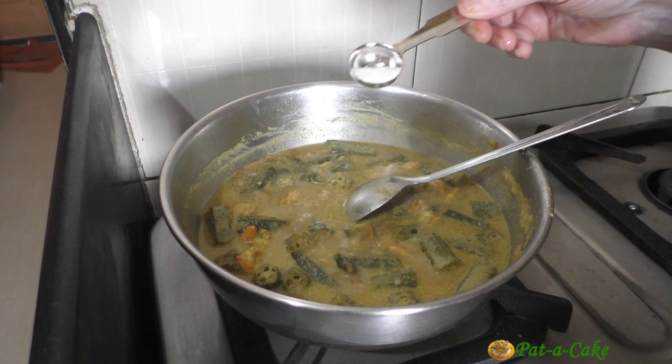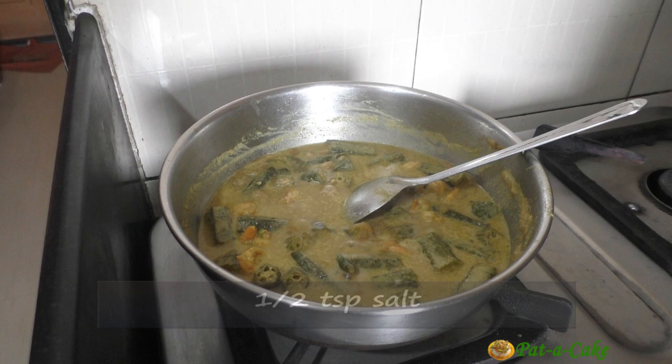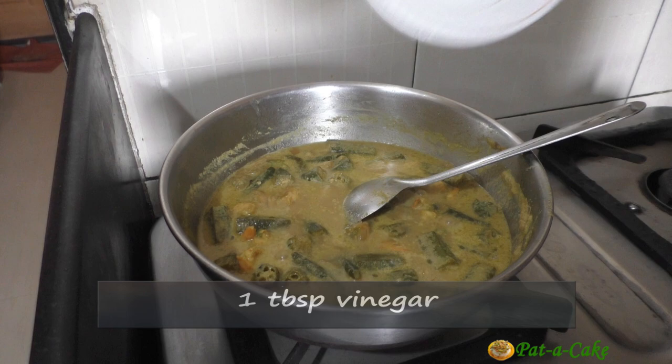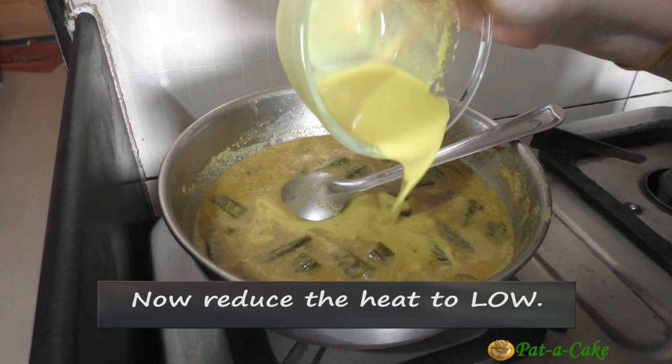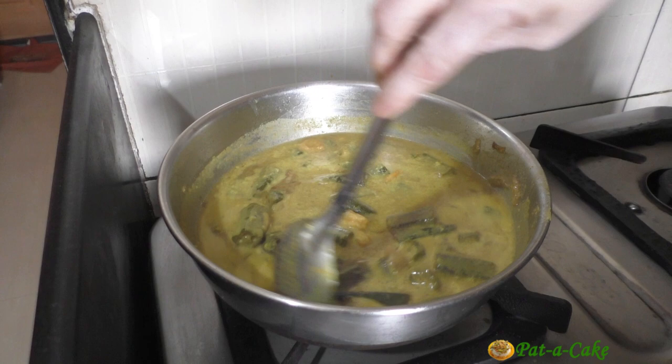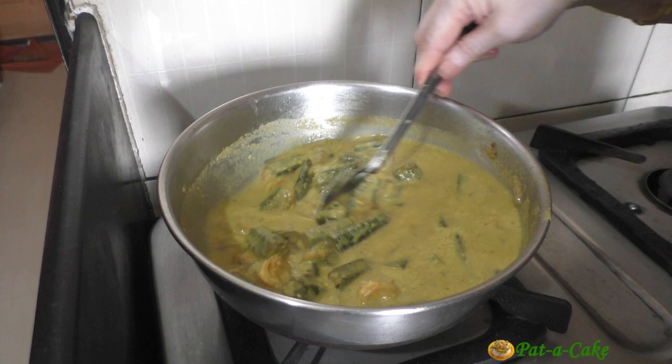It's now time to add in half a teaspoon of salt — we'll add more at the end if necessary — one teaspoon of sugar to balance all the different flavors, and one tablespoon of vinegar. Let's reduce the heat to low and then pour in the thick coconut milk. I'll rinse the bowl with a little water. After adding the thick milk, you shouldn't boil the curry vigorously; instead, we'll let the Kaldin simmer for one or two minutes.